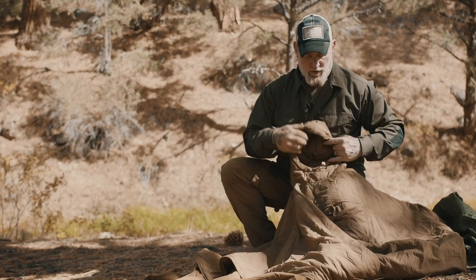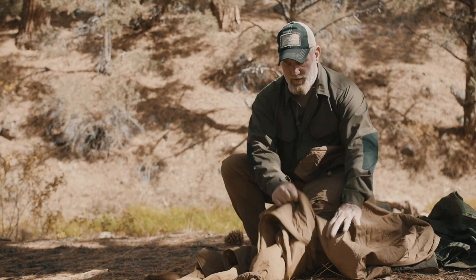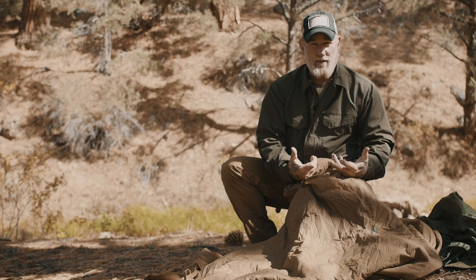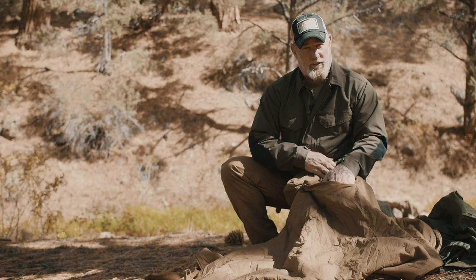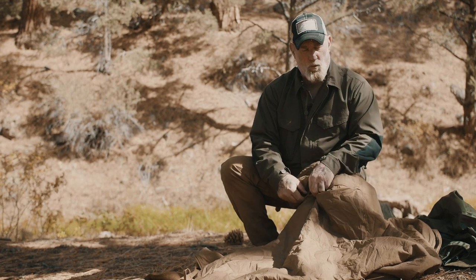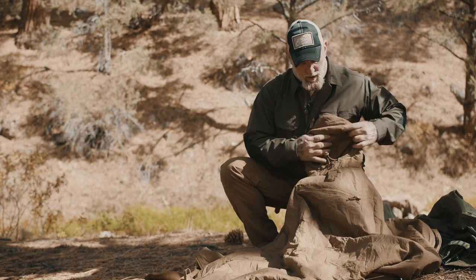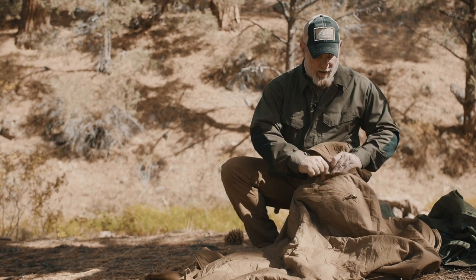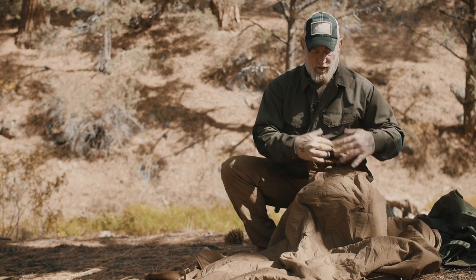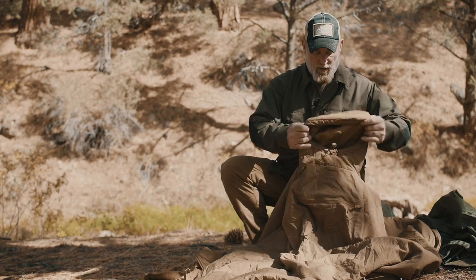It also has a front pocket that can be used as a stuff sack — the entire Swagman Roll can be stuffed into it. I often use that as a pillow or a sit pad when I'm around camp, which works out really well. You also have an area where you can put stuff in and tuck it, or tuck the hood down inside.